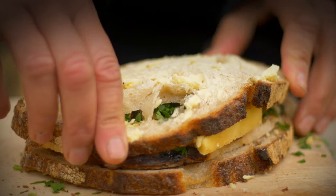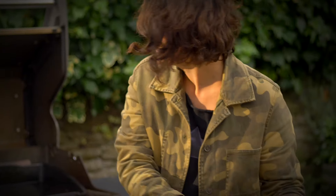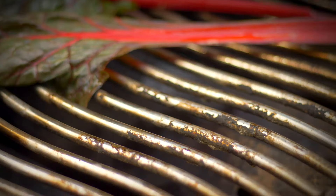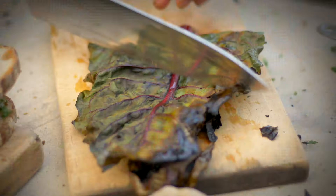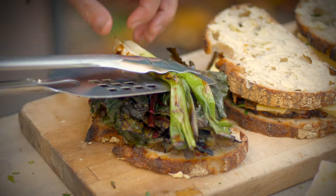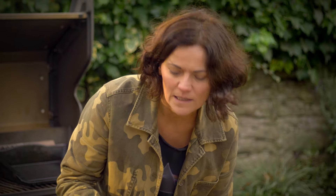For sandwich three I'm going to do a vegetarian option, so I've got some chard and some spring onions. I'm going to wilt them over a hot grill just for a second just to colour them a little bit. They go on here and then I'll top with some lovely oozy brie that's going to melt beautifully.